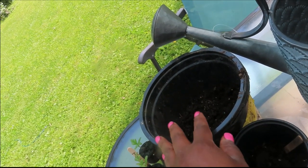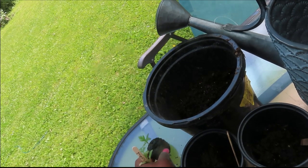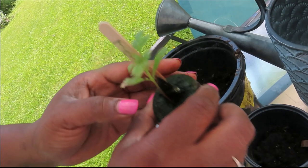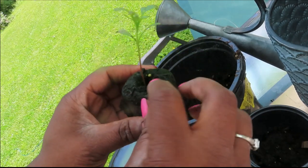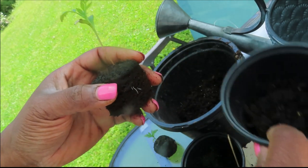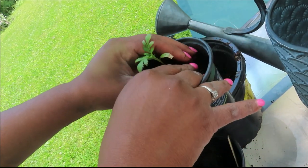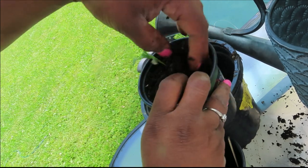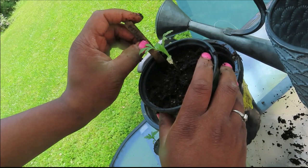Now I'm going to show you how I repot my seedlings straight from peat pots or greenhouse trays. Step one: I have my marigold — it's grown from seed inside this little peat pot, so I'm going to rip the peat pot coating off. I already have my soil amended. I'm going to put my marigold inside the pot and then toss a little soil around it to secure it and give it more room for root development.